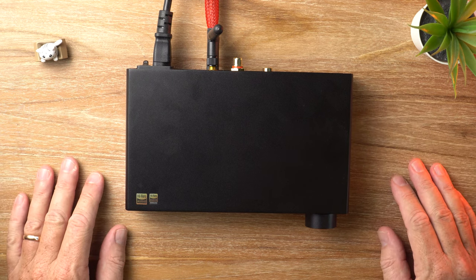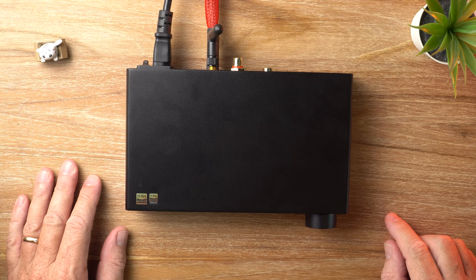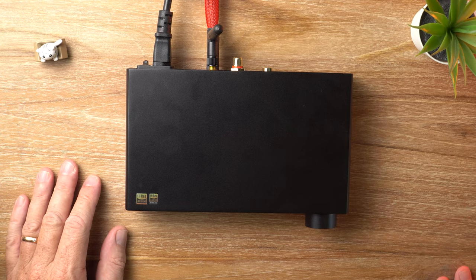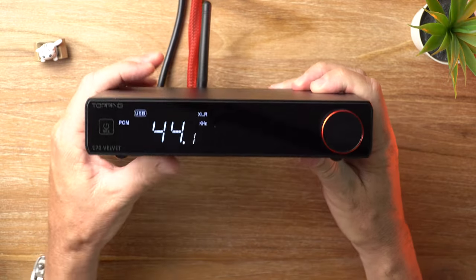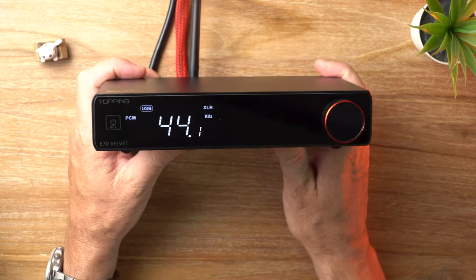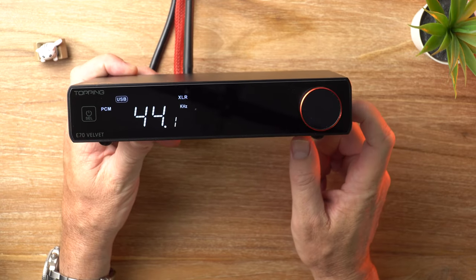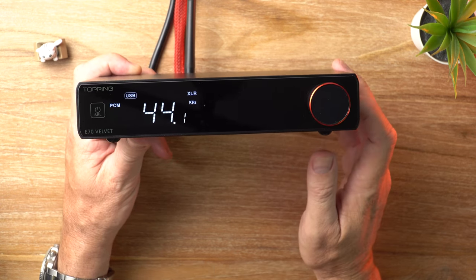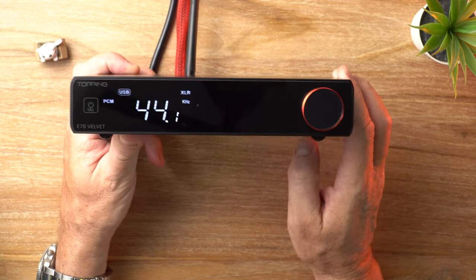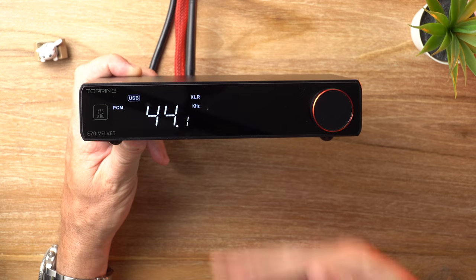It's DAC time, and in today's video I'm checking out the Topping E70 — but not the same one I reviewed already. This is the Topping E70 Velvet. What's crackin' audio fans, it's David here from Prime Audio Reviews. Feast your eyes on this beauty — the Topping E70 Velvet. This one retails for US$449. Inside we're looking at an AKM AK4499EX DAC chip, that is AKM's new flagship DAC chip, and that's the primary reason why the E70 Velvet costs around $100 more than the stock E70.